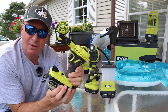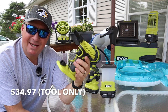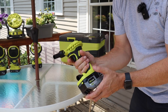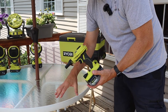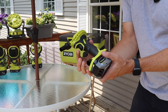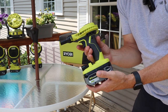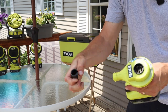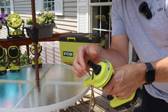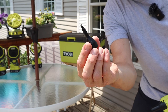Over here we have the 18-volt 1+ high-powered inflator, tool-only at $34.97. It can also be used as a duster — so if you're in your shop with sawdust on your table saw, you can blow it off and clean it. You pull the trigger to use it temporarily, or hold it back and click to lock so it stays running. It has a big nozzle for high volume of air to deflate mattresses, and a smaller adapter nozzle for other valves.